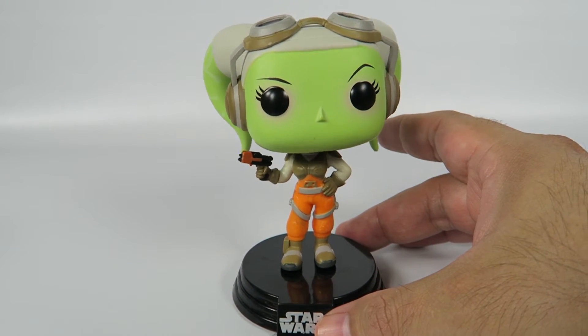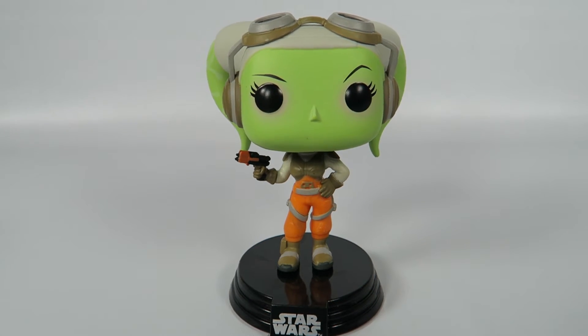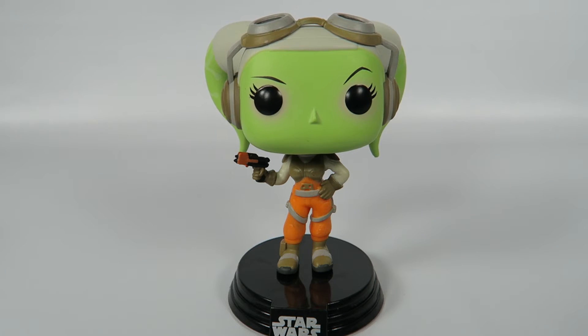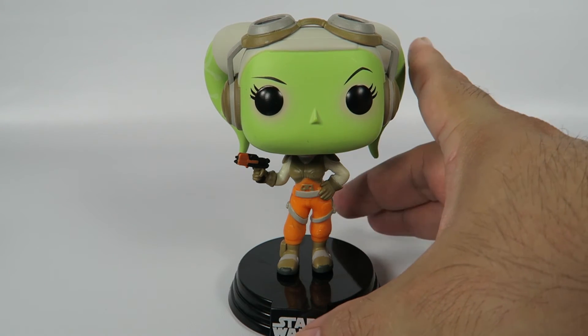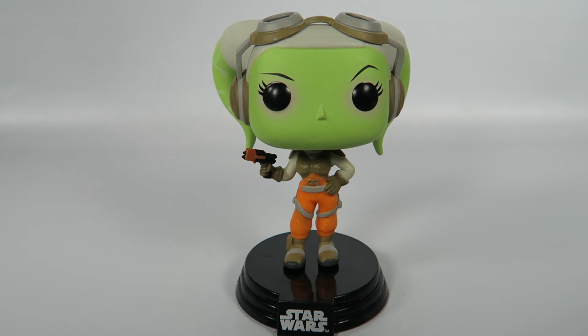Now, I haven't seen the latest season of Star Wars Rebels. But I know she has a father that's also in some sort of freedom fighter role. I don't know how far that's been developed in the last season. But anyway, there you have her — Captain Hera.